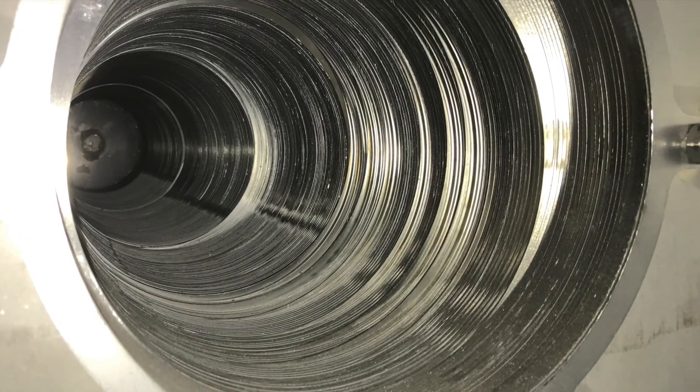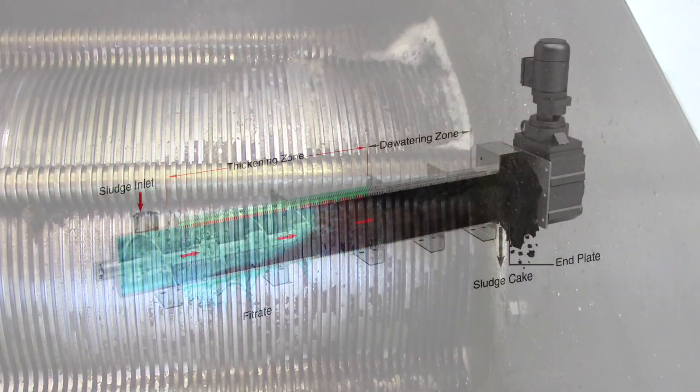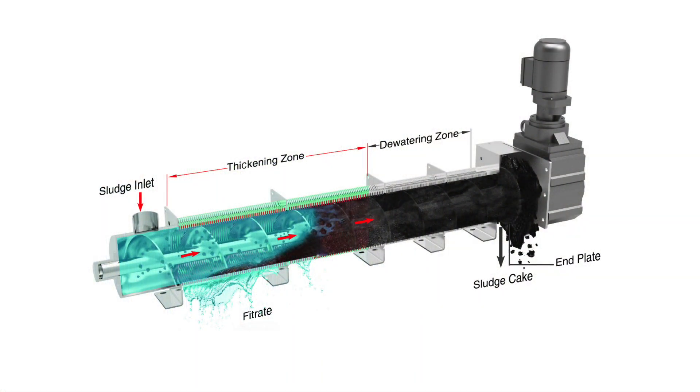The fine tolerances of the precision-made ring assembly allow only the liquid portion to escape. The dewatering cylinder starts with a thickening zone where clean filtrate separates from the solids under low pressure. The sludge then enters a dewatering zone where a different flighting pitch helps release even more liquid from the sludge.